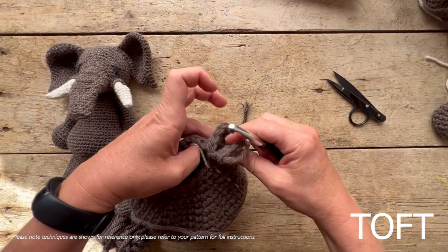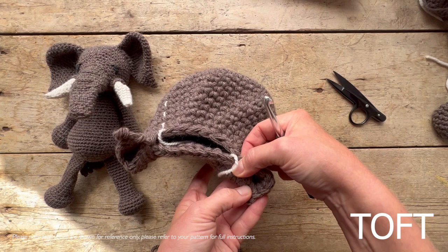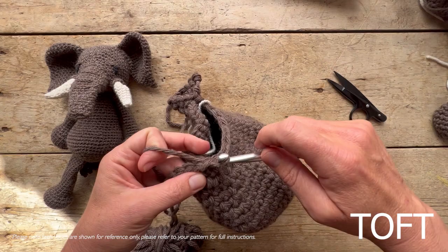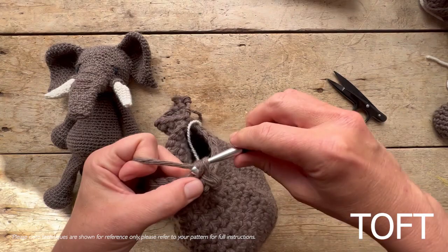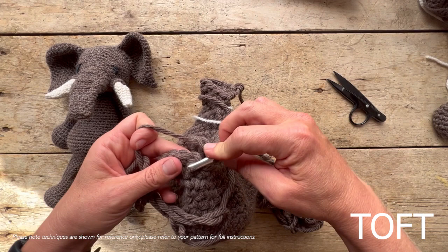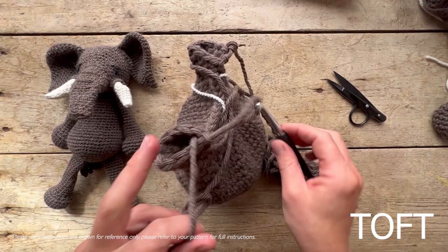Once you've worked those 10 stitches, snip off that end and sew it in afterwards — that's where one tusk will go. Then leave 10 stitches across the top and 10 stitches across the bottom, and we're going to rejoin to create another tusk on the other side. Count your 10 across the top — one through ten — go into that stitch, work across, then put your hook back into the first stitch you rejoined on and slip stitch in there so it's ready and finished for the next tusk.